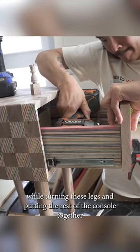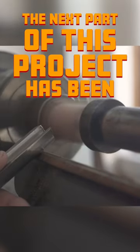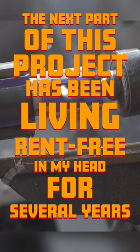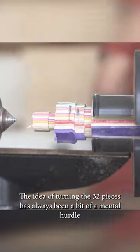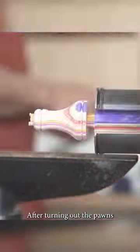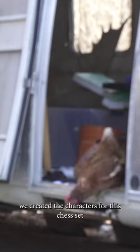While turning these legs and putting the rest of the console together wasn't overly challenging, the next part of this project has been living rent-free in my head for several years. The idea of turning the 32 pieces has always been a bit of a mental hurdle. After turning out the pawns and shaping out the rest of the pieces using some saber-toothed burrs, we created the characters for this chess set.